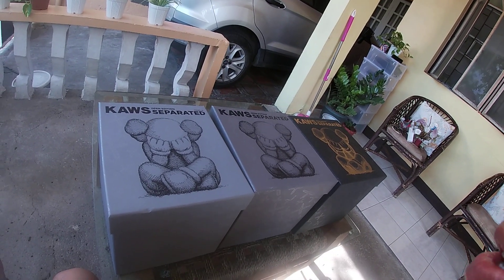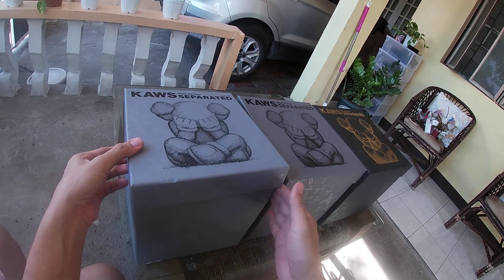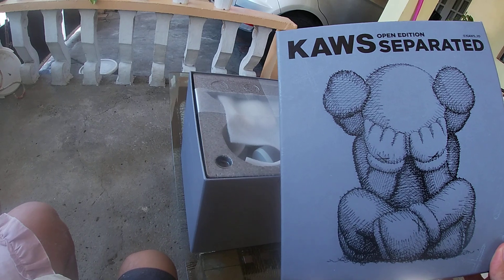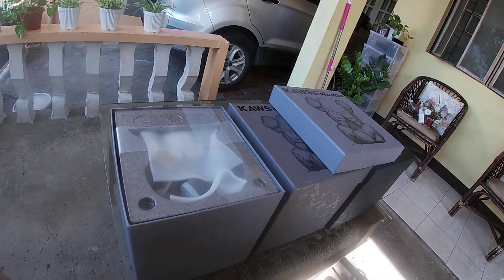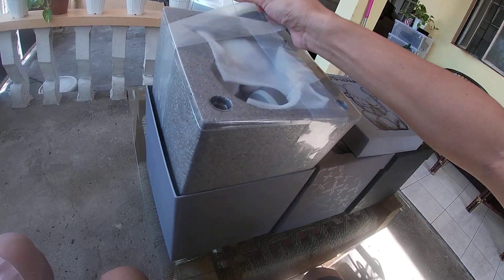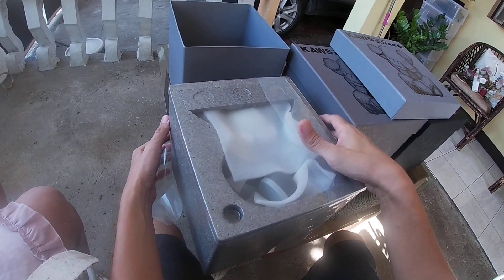We're unboxing the KAWS Separated Open Edition limited edition set. First one's gray, one brown, and the black one. Here's the first one — you can see the excess here, so fantastic. You can pull it using these plastic straps. Let's unbox one for you — remove the plastic straps.